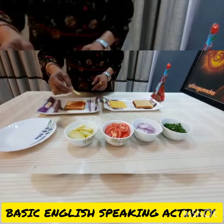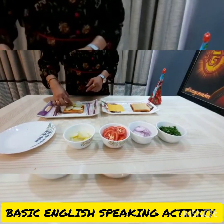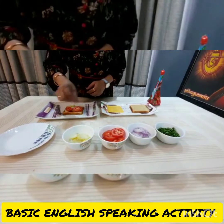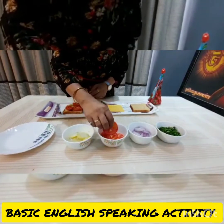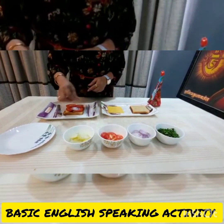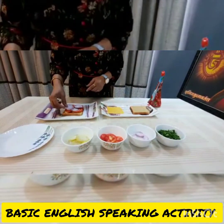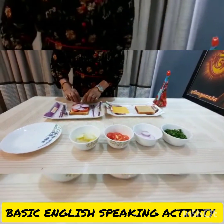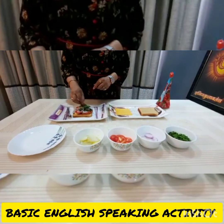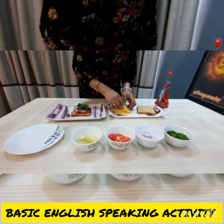Put the potato slice, then tomato slice, onion slice, coriander, and cheese slice.